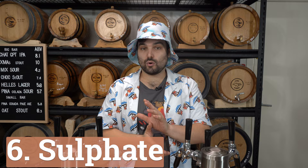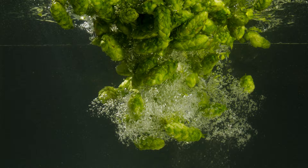Sulfate is another big player, working in the opposite direction to chloride. It's about enhancing bitterness and hoppiness in a beer. If you're going for something like a West Coast IPA, sulfate is your best friend, but you want to keep a balance. You don't really want to exceed around 50 to 150 parts per million, because too much sulfate and you're going to end up with a real bitter, astringent bomb of a beer. You're playing with the ratio between sulfate and chloride.